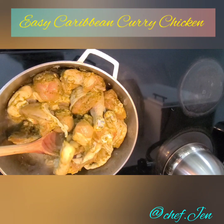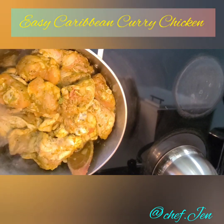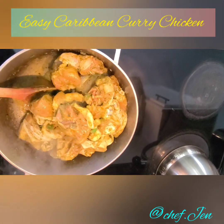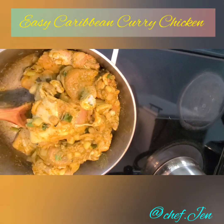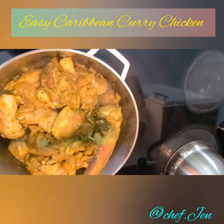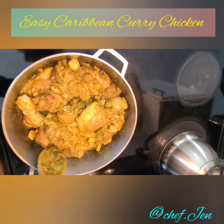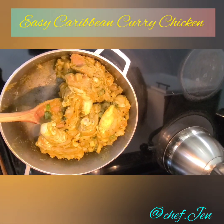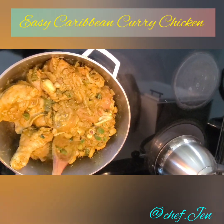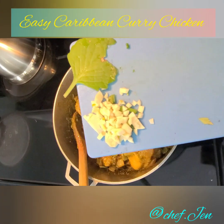Once you've poured the chicken in, give it about a minute and then start mixing so that the curry on the bottom is fully incorporated. It should be smelling really, really good already. Your goal right now is to get all of the pieces fully coated in that curry paste that has formed at the bottom, and you should be getting a nice rich yellow look. Just keep giving it a few good mixes so all the seasonings are fully incorporated.